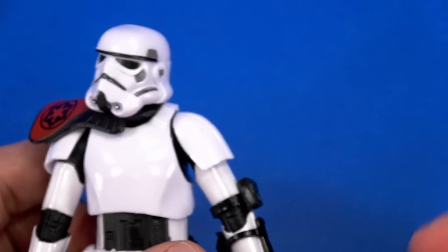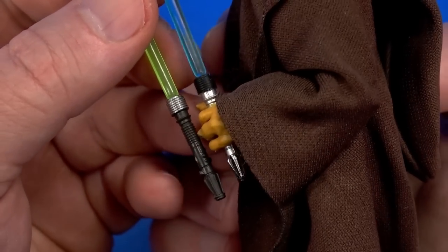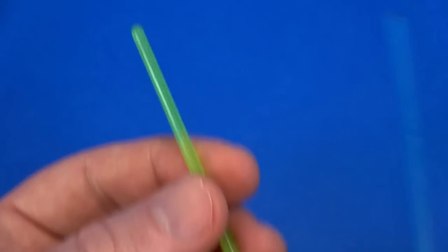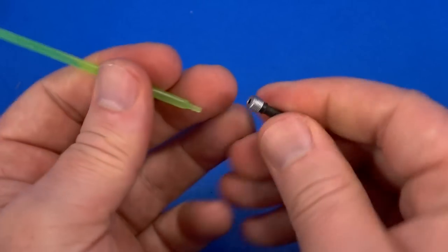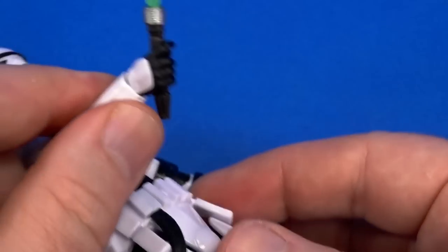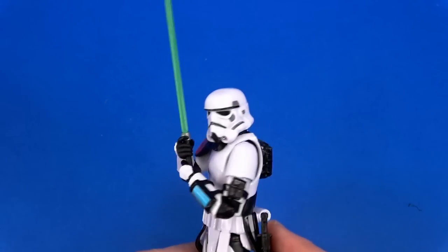The lightsaber hilt is Plo Koon's, just painted differently — or painted exactly backwards. There is a green blade instead of blue; like most Black Series lightsabers you can pull the blade out if you need to. Nice tight grip, and with the up-and-down hinge on the trigger finger hand, the sword-wielding articulation is not bad at all.